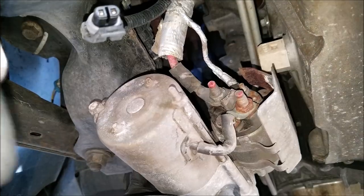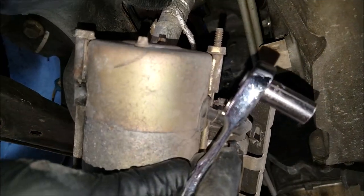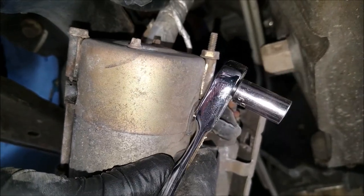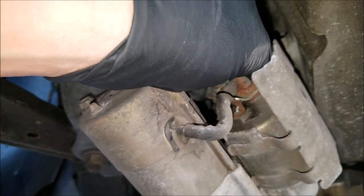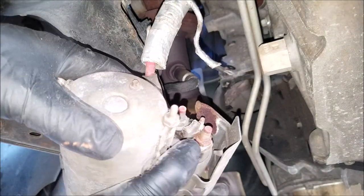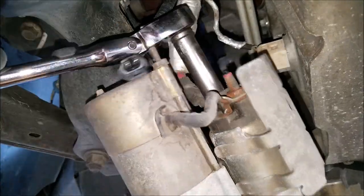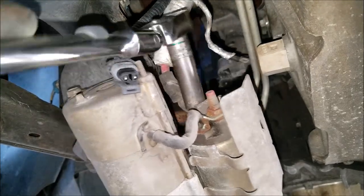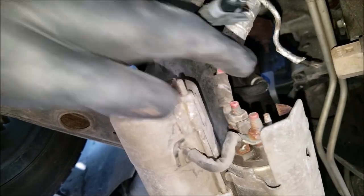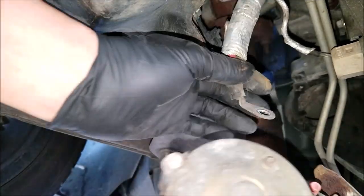Now we have full access to the starter connections. For this we'll need an 8mm or 5/16 for the crank wire connection and a 13mm for the battery cable connection. I start by removing the crank wire connection because it's a thin wire and you don't want it supporting the weight of the starter. Now that we've got it loose we can remove the nut and the wire. Next we can remove the battery connection with a 13mm socket — remove the nut by hand and slide the wire off. And with that the starter is off.